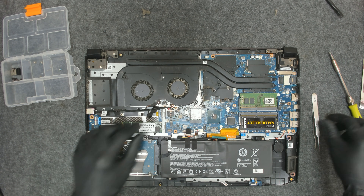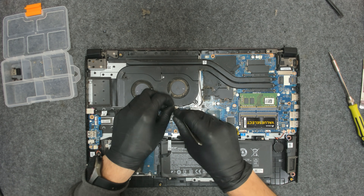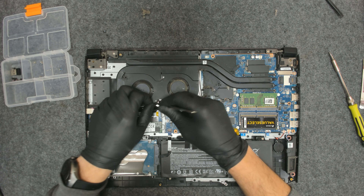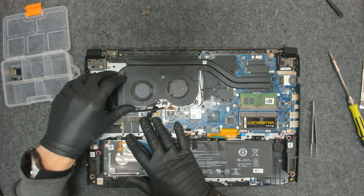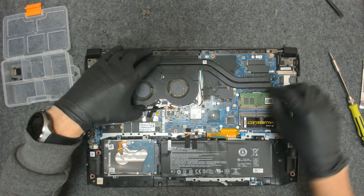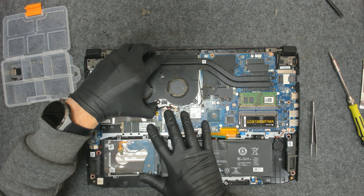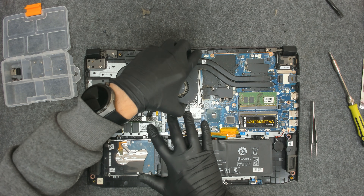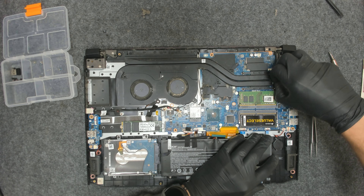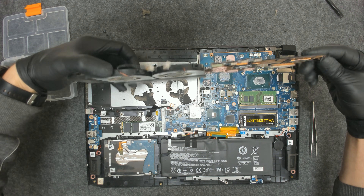Let's disconnect the fans because we have to lift everything at once. Now move the cooler a little bit left to right in order for the paste to get a little bit loose, because it can be stuck — like in this case. Don't rush, take your time. We just have to get it a little bit loose like this. Now flip.